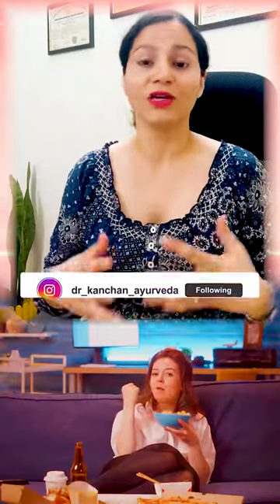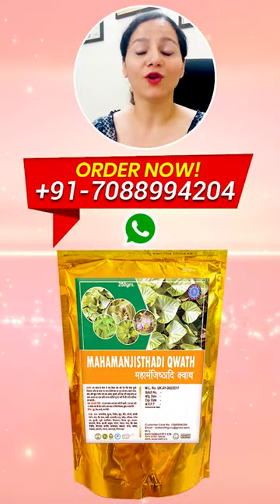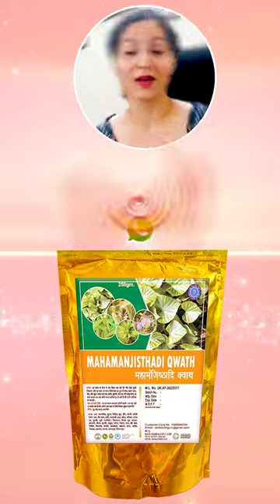Even if your diet is not good, you are having a bad lifestyle, or you are taking any allopathy medicine for a long time, then also you can use this blood purifier. It has lots of amazing herbs like manjistha,